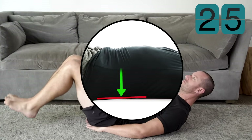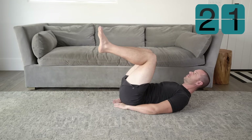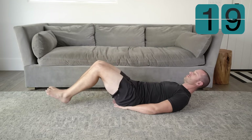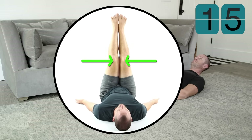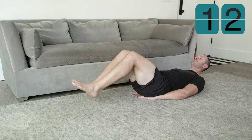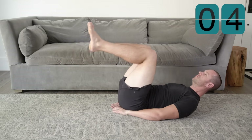Make sure to keep your lower back pressed to the ground the entire time. Remember to squeeze your legs together the entire time. Remember to inhale as you go down and exhale as you go up. Great job on the reverse crunch — you should already feel your abdominal muscles working a little bit.